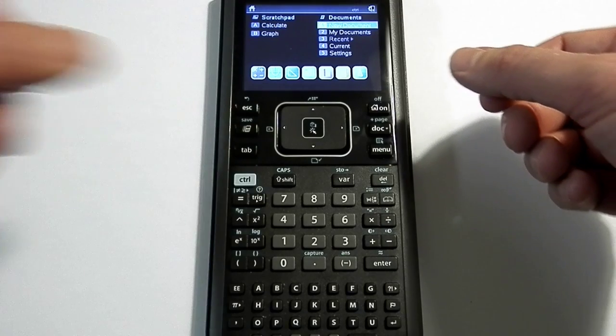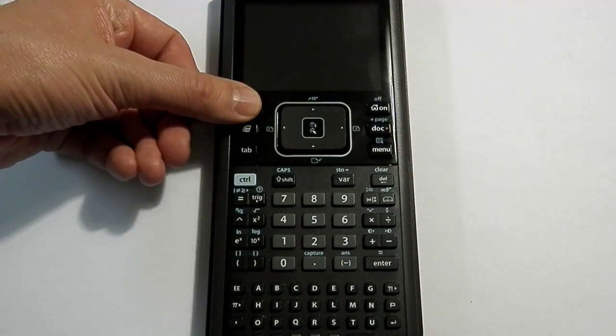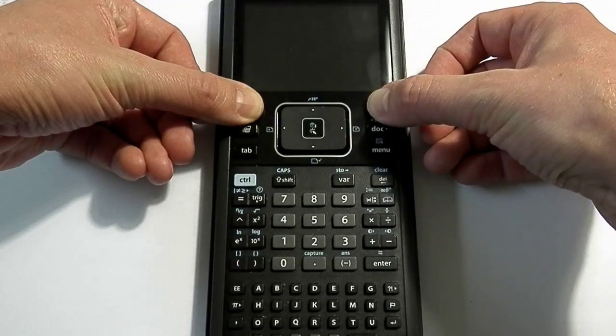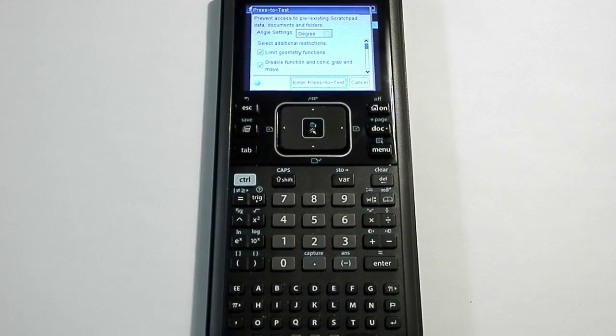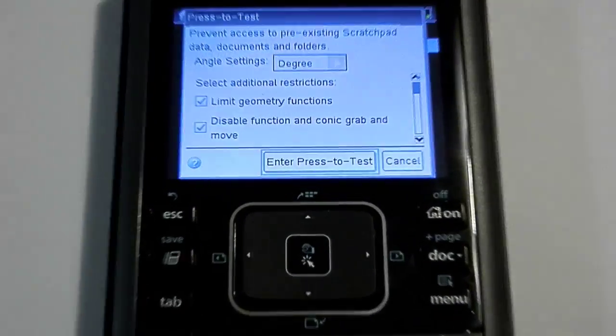The first thing I'm going to do is hit Control + Home to turn the calculator off. Then when the calculator is off, I press Escape and the Home button at the same time. The screen pops up and gives you a selection set with a whole bunch of different options.